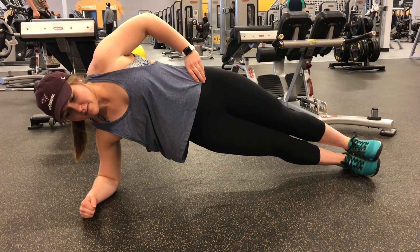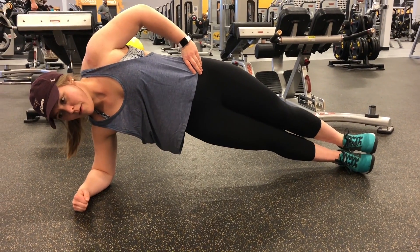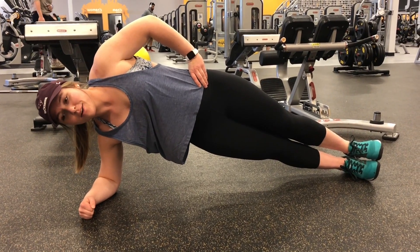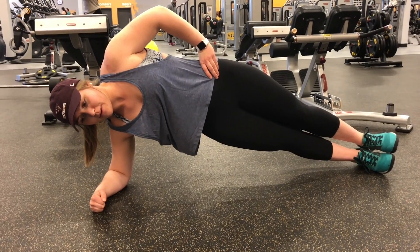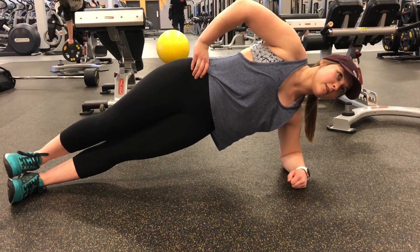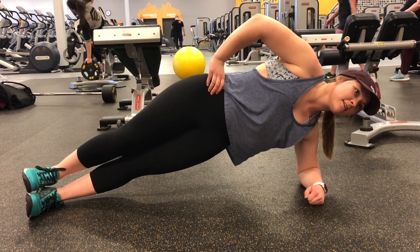The next exercise is the side plank. The purpose of the side plank is to also test strength and balance. The muscles worked are the transversus abdominis, the rectus abdominis, the obliques, and the quadratus lumborum. For breathing, do the same as the plank — when you're holding it, just remember to breathe in and out.